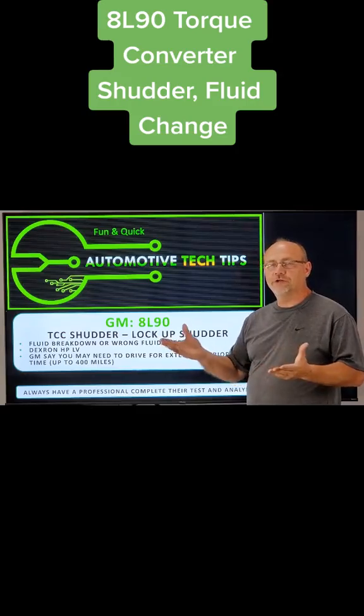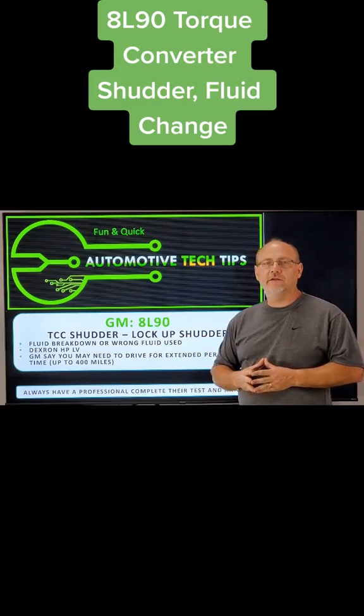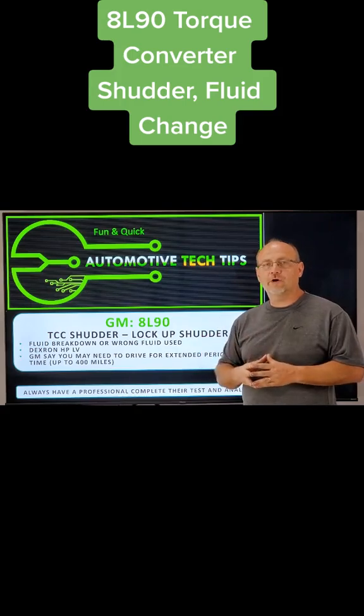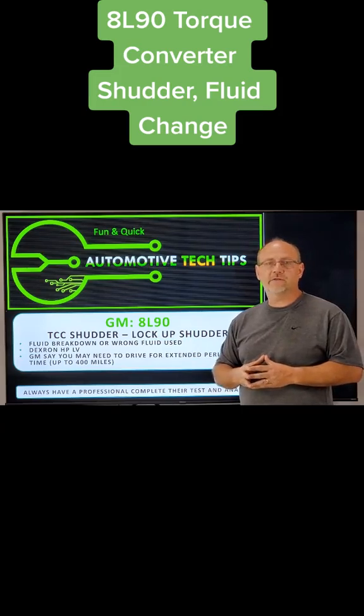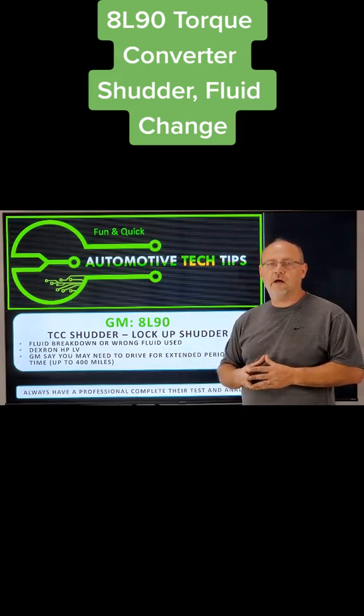Finding quick automotive tech tips that you should know. So if you have a GM transmission with an 8L90 in it and you find that you have yourself a shutter or a vibration around 40, 45, 50, 55, 60 miles an hour, and you suspect it's a transmission issue, it very well may be a lock-up shutter.